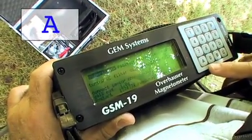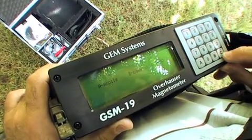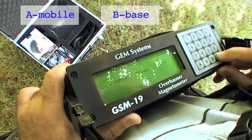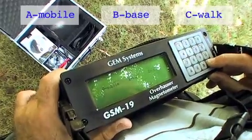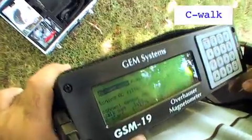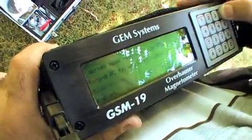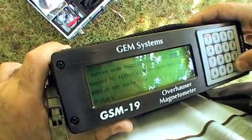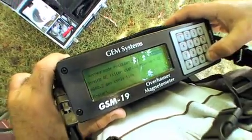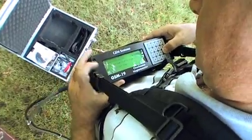We first select a survey to get into our survey menu. Once we're in our survey menu we select the type of instrument that we have. In this case we're using a walking system, which is a nearly continuous system, so we initialized that. Then we move on to the cycling time. The magnetometer can cycle up to 60 minutes, and here we're going to set it to cycle at a lower frequency.